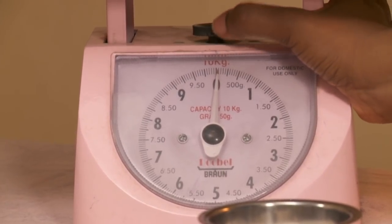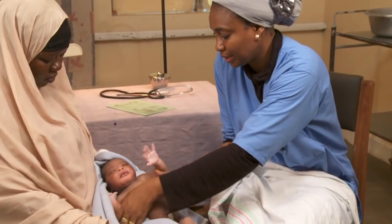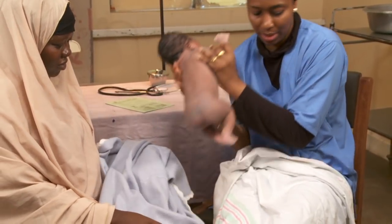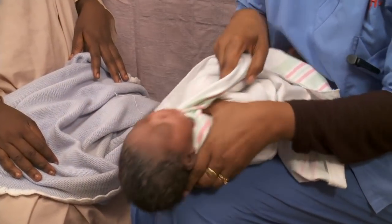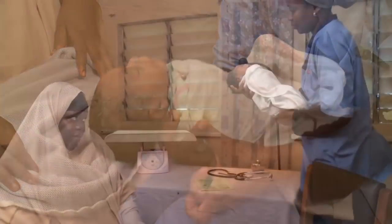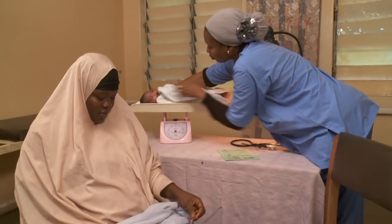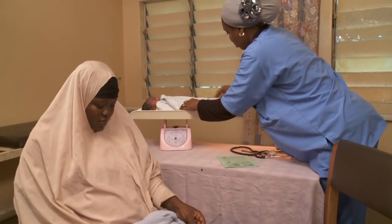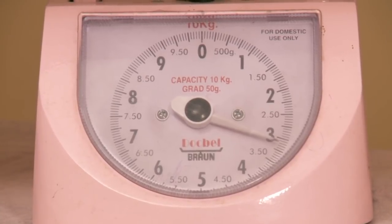Completely undress the baby and wrap him snugly in the cloth to keep him warm and to reduce his movements. Place him on the scale, but record the balance only when the baby and the pan are not moving. Record the weight.